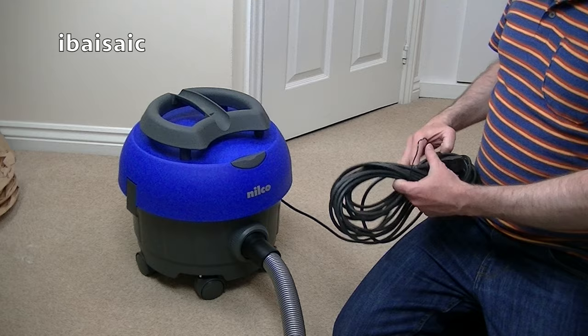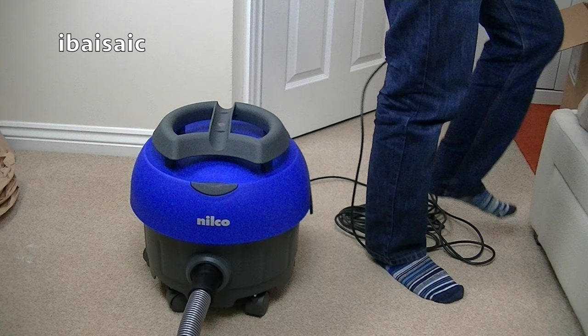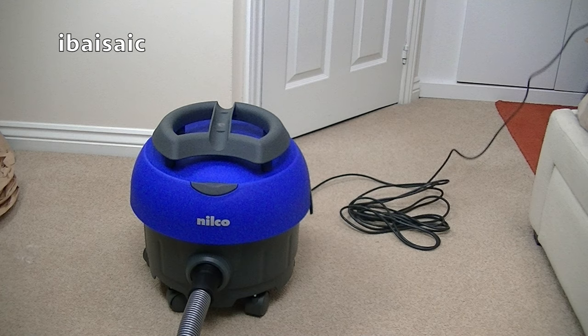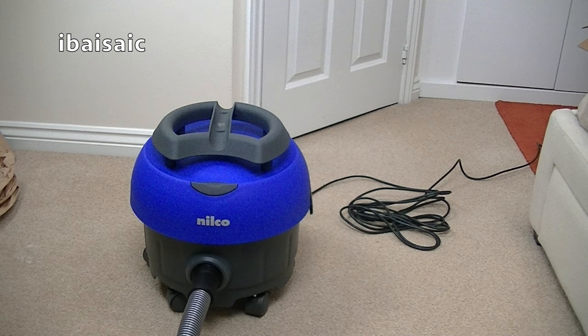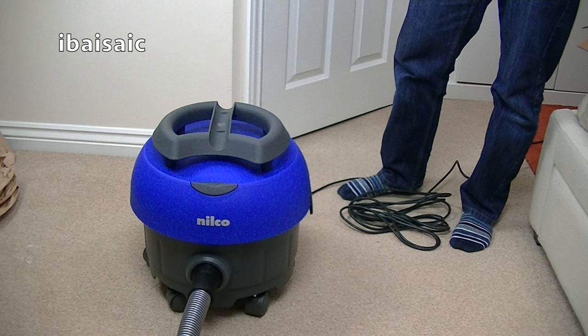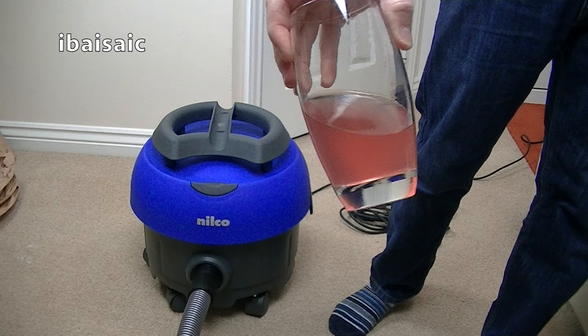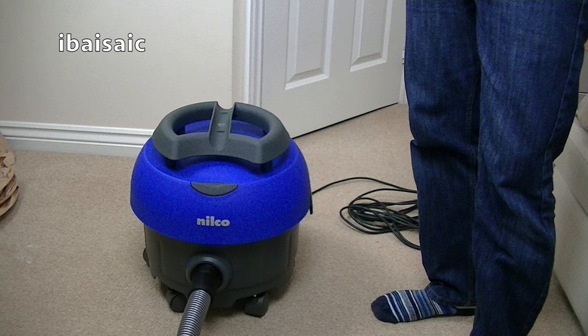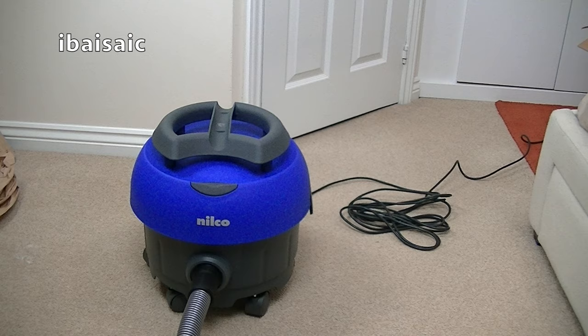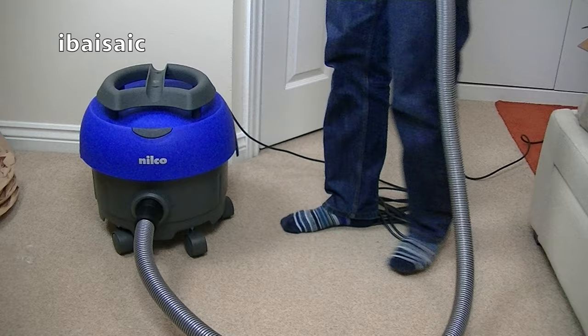The only disappointment, really, with this is the slight dents in the tubes. It's probably about two and a half metres in length for the hose. Let's try her out. She's a sturdy beast — relatively quiet. I've heard quieter. She's got a lovely plastic smell. Let's pop the tubes together. I think she'll do well with this nozzle.